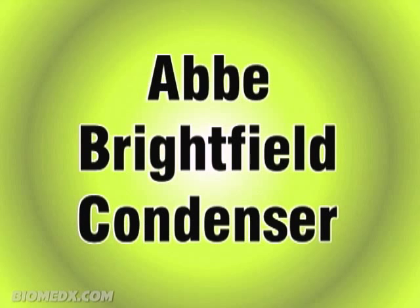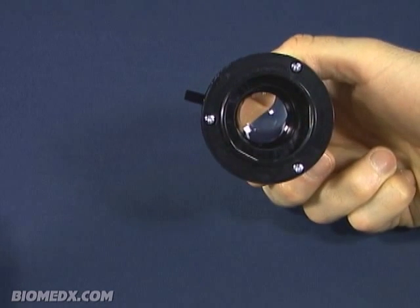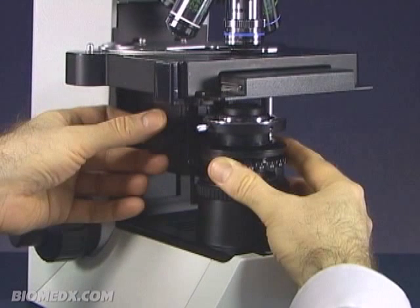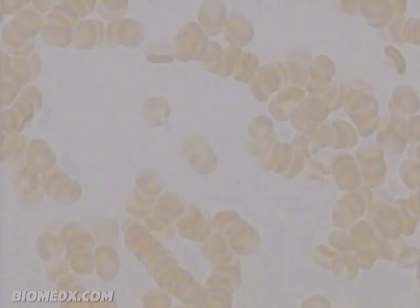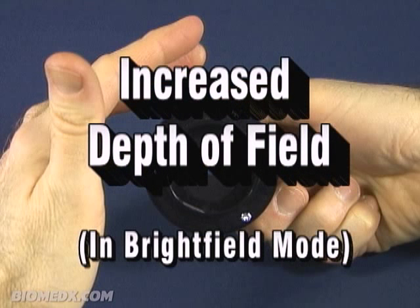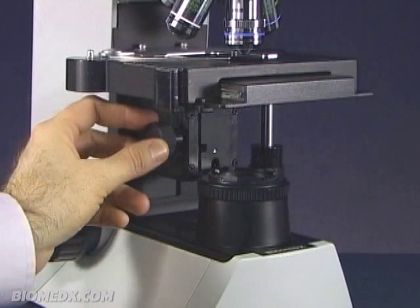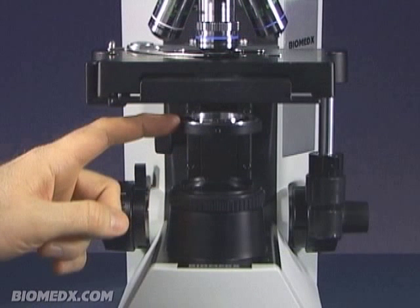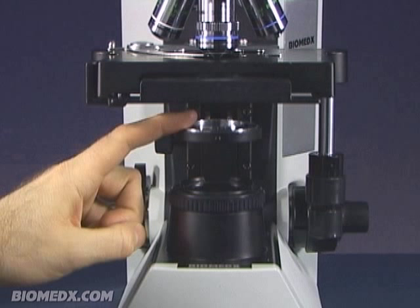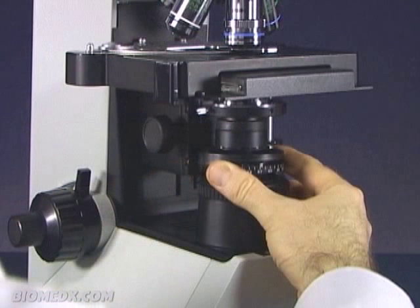This is called an Abbey brightfield condenser, named after Ernst Abbey, who long ago developed the lens structure. When an Abbey brightfield condenser is in place under the slide, you would be looking at your specimen against a bright field of light coming right through the lens assembly — hence the name brightfield. This particular condenser has an iris assembly, and when it is closed down, the depth of field will increase when viewing your specimen. All condensers will need to fit under the microscope stage, and on a Biomedics system, the condenser comes up from underneath the holder to fit in place.